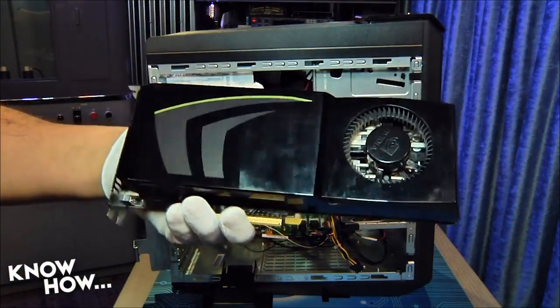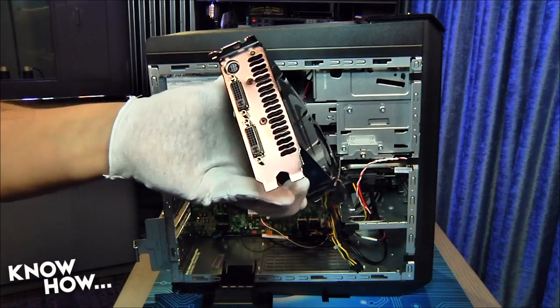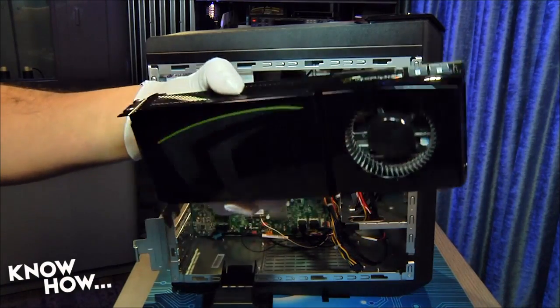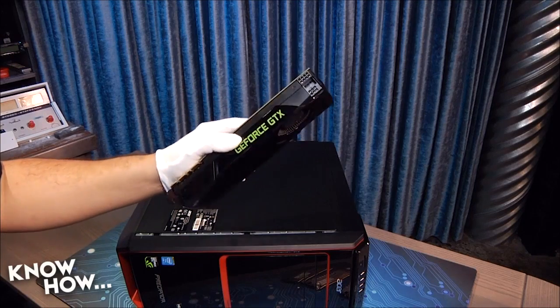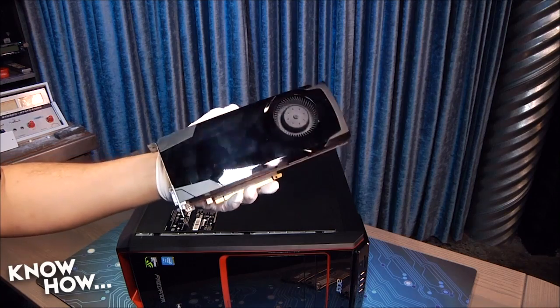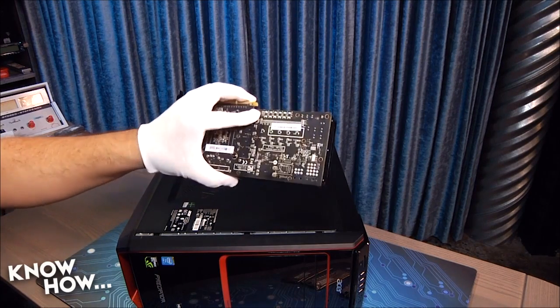More importantly, with only one PCI Express X16 slot, we can't run more than one video card in the Predator. Since we'll have to replace the existing card, which we estimated could pull 260 watts in the worst case scenario, we've got a 310 watt power budget for a card that fits in our PCI Express X16 slot.